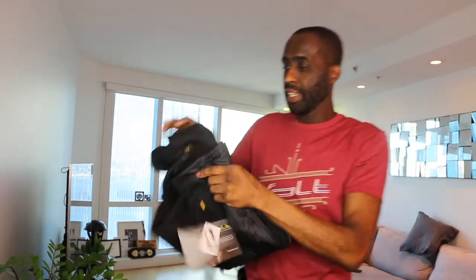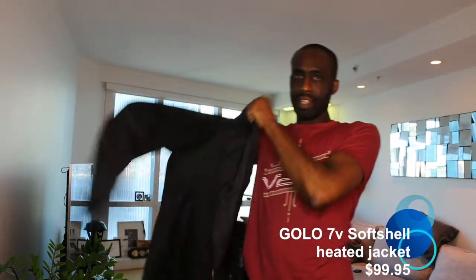This is the Golo 7-Volt Softshell Heated Jacket. You'll notice one thing — it's comfortable, it's lightweight, and it's very stylish for protection. It's a great little jacket.